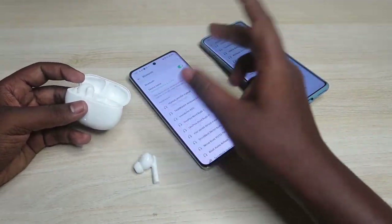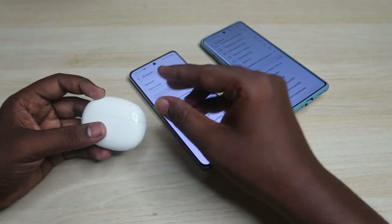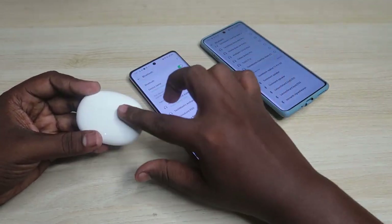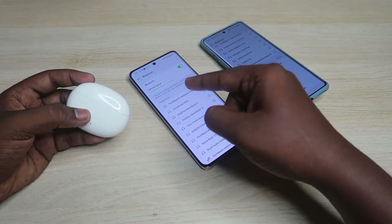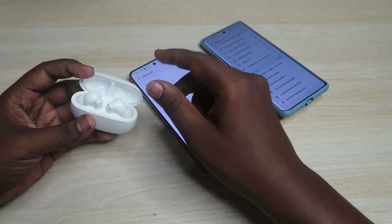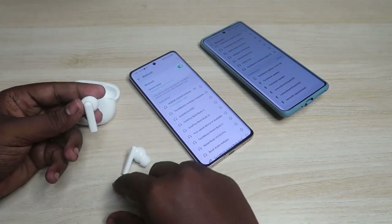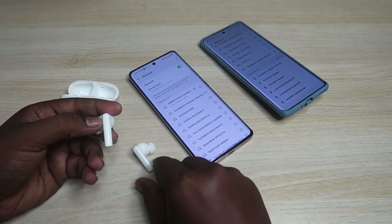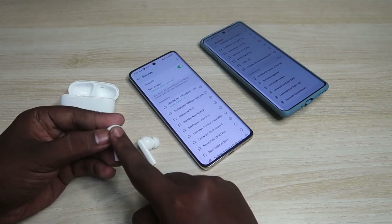To enter manual pairing mode, if you've already taken the earbuds out of the case, place them back in, close the charging case door, then open it again. After opening the case, you have one minute to complete the steps. Take both earbuds out, then long press any one earbud for five seconds continuously.